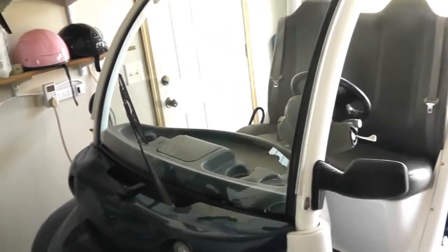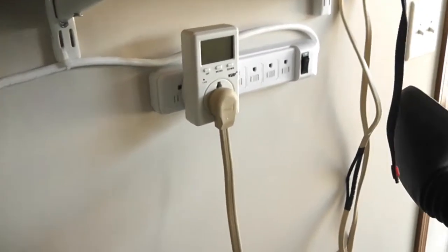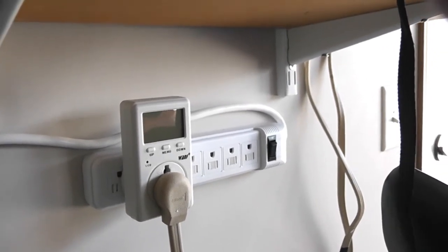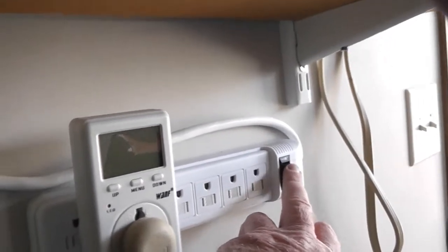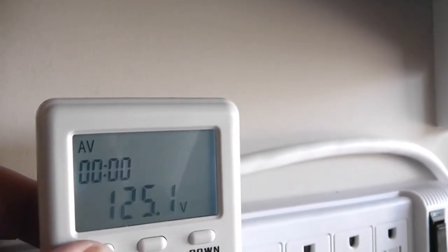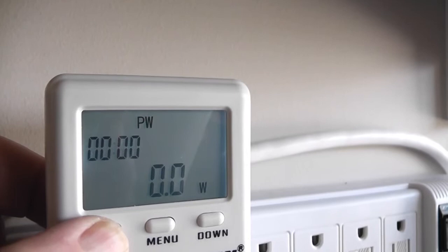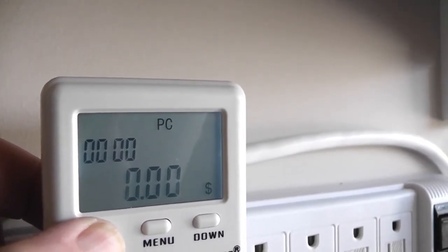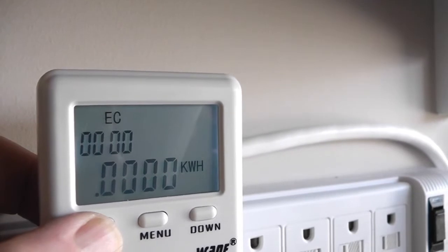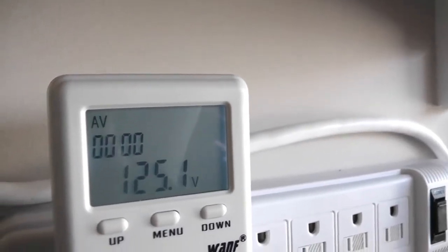So I've bought a little kilowatt meter. The brand name is Kilowatt — this is a WANF kilowatt meter. The way it works: when you turn it on it measures line voltage, power consumption, power ratio, and then electric consumed in kilowatt hours, before cycling back to line voltage.